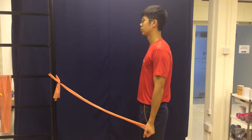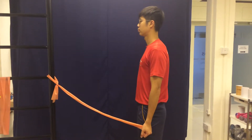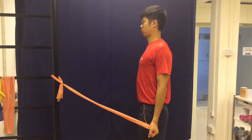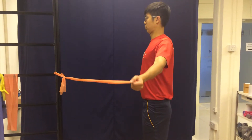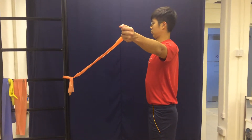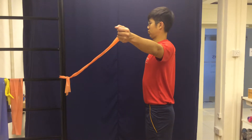Hold the theraband in your working arm with your palm facing forward. Squeeze your shoulder blades back and bring your arm to 90 degrees away from your body. Keep your elbow slightly bent and move your arm backwards.